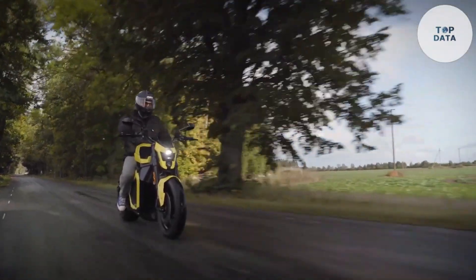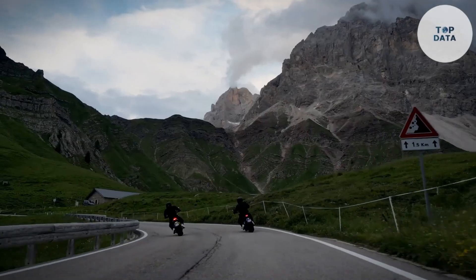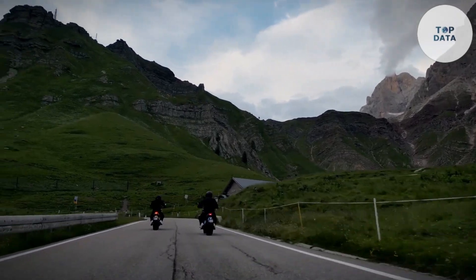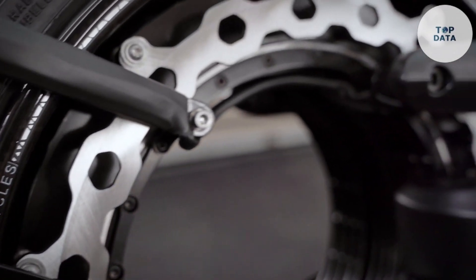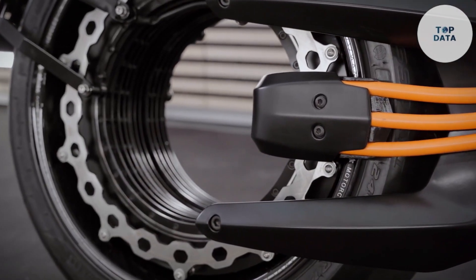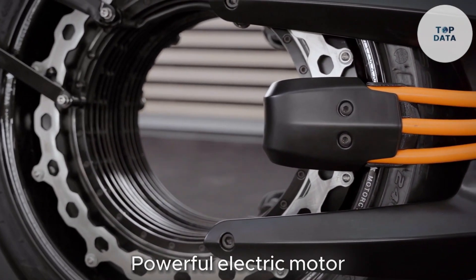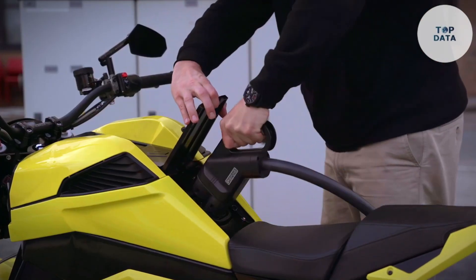But it's not just about looks. The hubless design allows Verge to integrate the electric motor directly into the rear wheel, potentially leading to improved efficiency and handling. Speaking of power, the TS Pro is no slouch. Verge hasn't released the exact specifications yet, but early reports suggest it will have a powerful electric motor capable of delivering exciting acceleration and a thrilling riding experience.